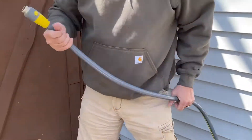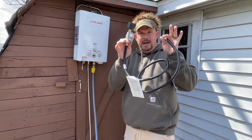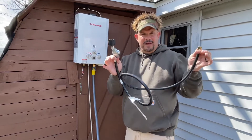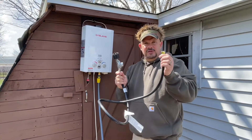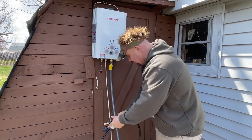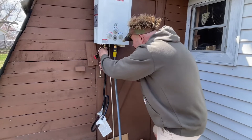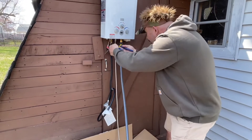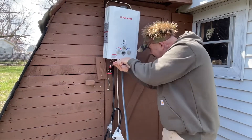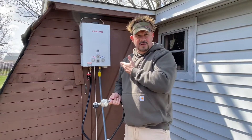Here's the hose — pull it right here. We have our propane line, and you can buy a longer propane line if you need one. This one is a little short; I already ordered one. I like to keep my propane away from the flame. We're going to drop this and screw it on — boom, tighten it up. I have a little bottle of soap and we're going to put soap on the connection to make sure it's not leaking.